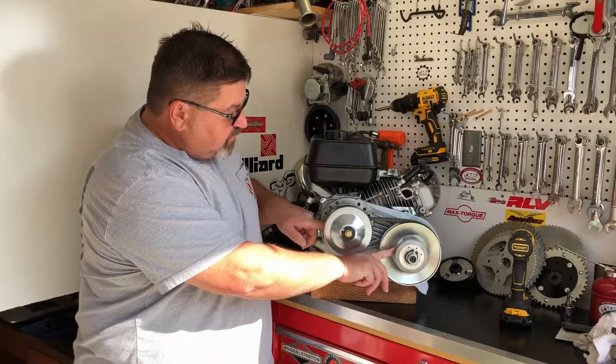Simply rotate the belt a little bit, try and keep that bushing in place, and the belt comes right off. You'll notice on these belts that there are two distinctly different sides. One side is flat, and the other side has an angle to it. The angle on these belts always goes to the outside of the engine, and you can look at these clutches and see that one side has a bevel to it and the other side is flat.